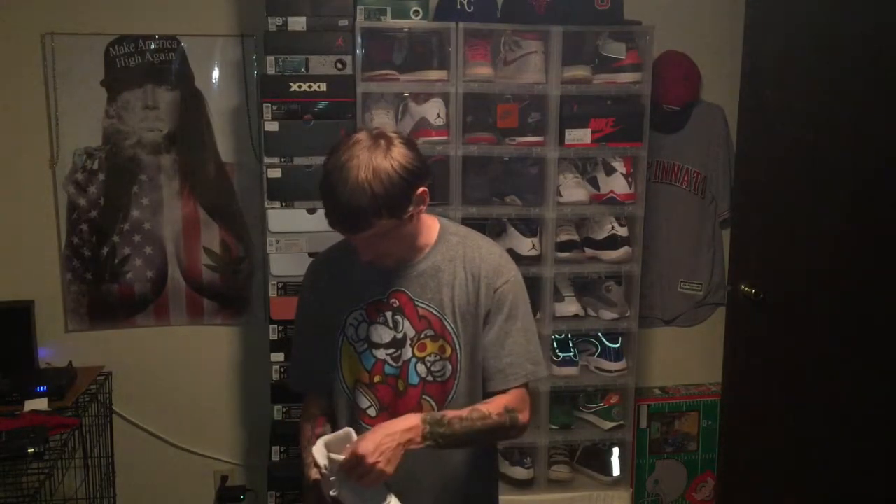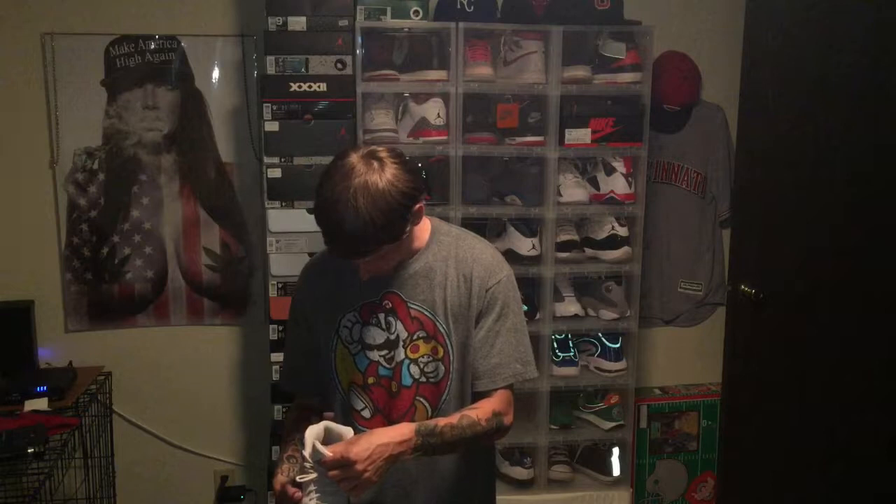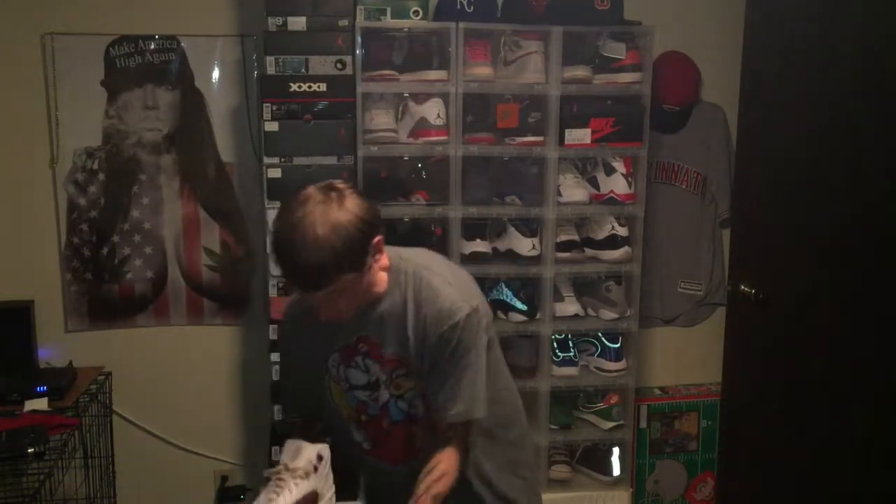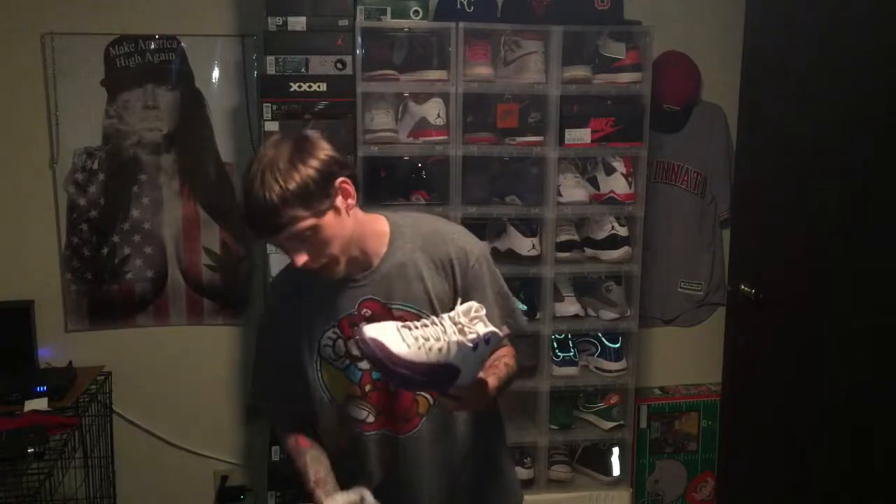Yeah, this shoe is dead stock still. She did not wear it. So if you're interested, hit me up. We'll figure something out. I think she wants like a hundred bucks for these, so pay for shipping and everything plus a hundred and we'll be in there.